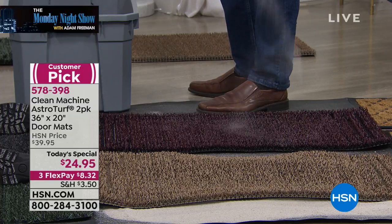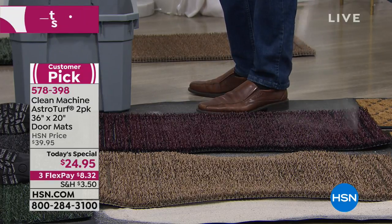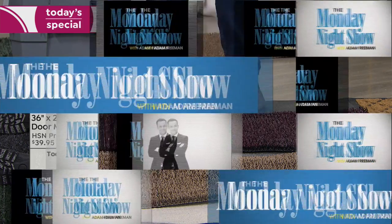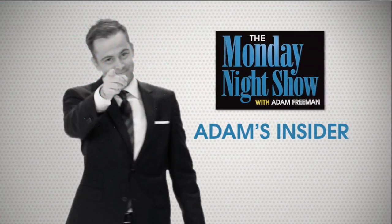We only have seven minutes left. I want to go to our insider, Mike — DJ Mike is back on the scene with a new story. How are you, Mike? Hey Adam, hello fellows! Mike, give us the lowdown — what do you think of the Clean Machine mats?